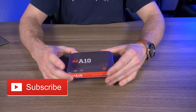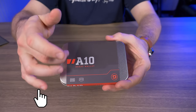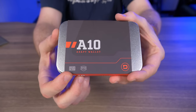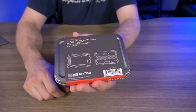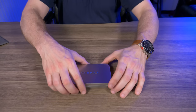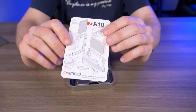The A10 Adapt Wallet comes in a very familiar Dango tin case. On the front there's no illustration of the wallet. On the very bottom you can see 'Made in the USA,' and yes it's RFID protected. Flip it to the back side and we do have a few illustrations of the A10 Adapt Wallet. Let's break this open.